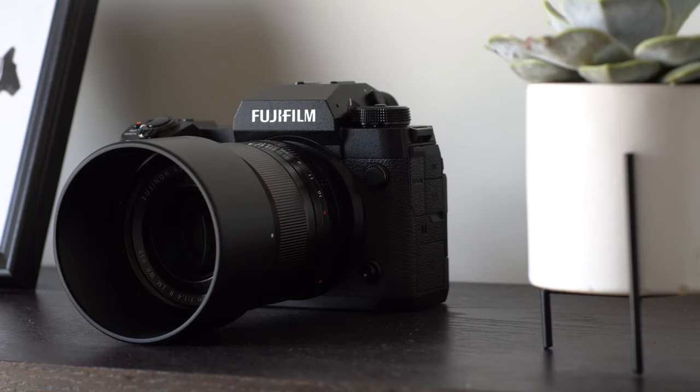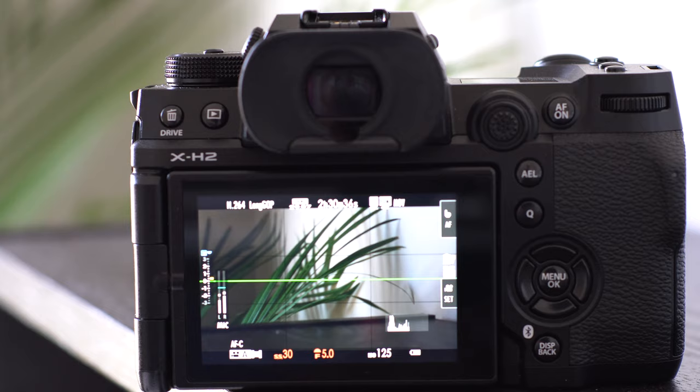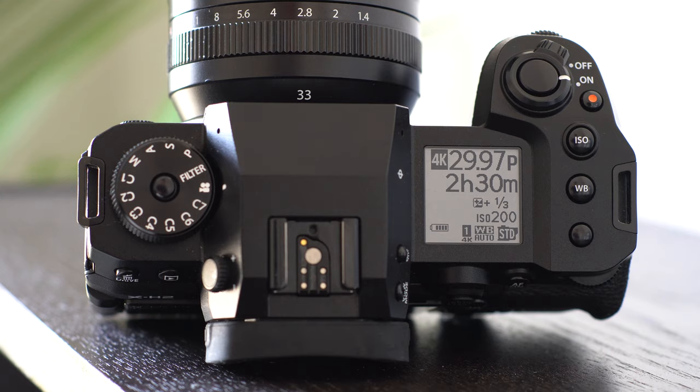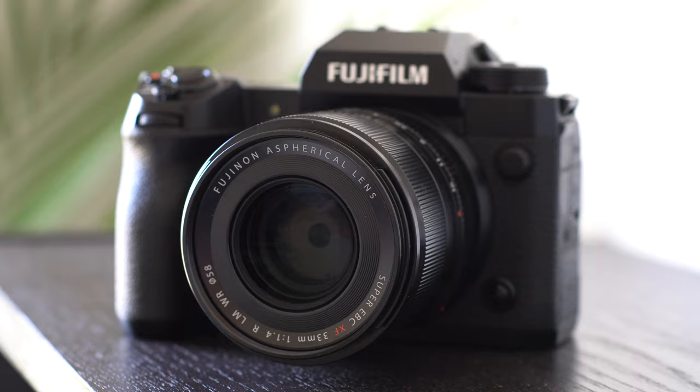Hey, welcome to Let the Light In TV. I'm Craig Christopherson and today we are here with the Fujifilm X-H2. This is a $2,000 APS-C camera body. We can't go into everything today, but specifically what we're going to cover is how this Fujifilm X-H2 camera body performs in regards to video. We'll do a kind of total review, but it's going to be more video-centric.